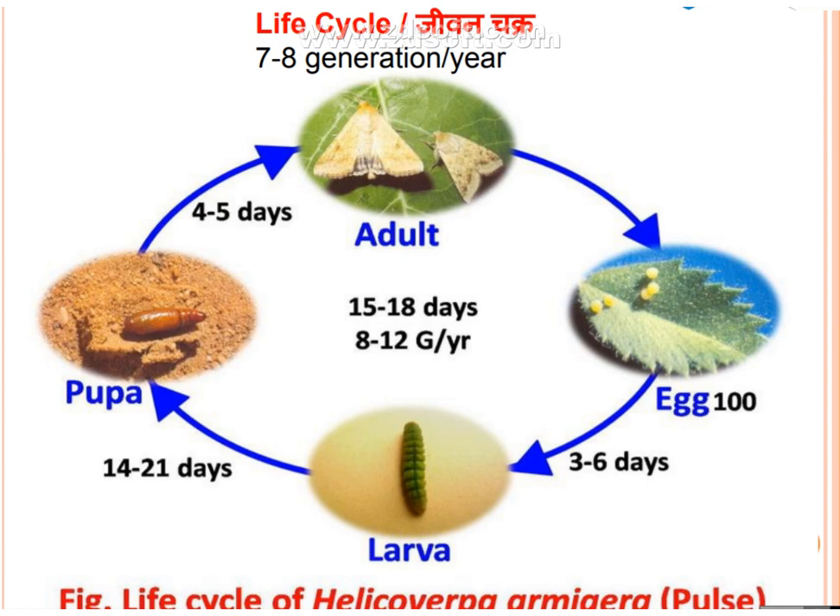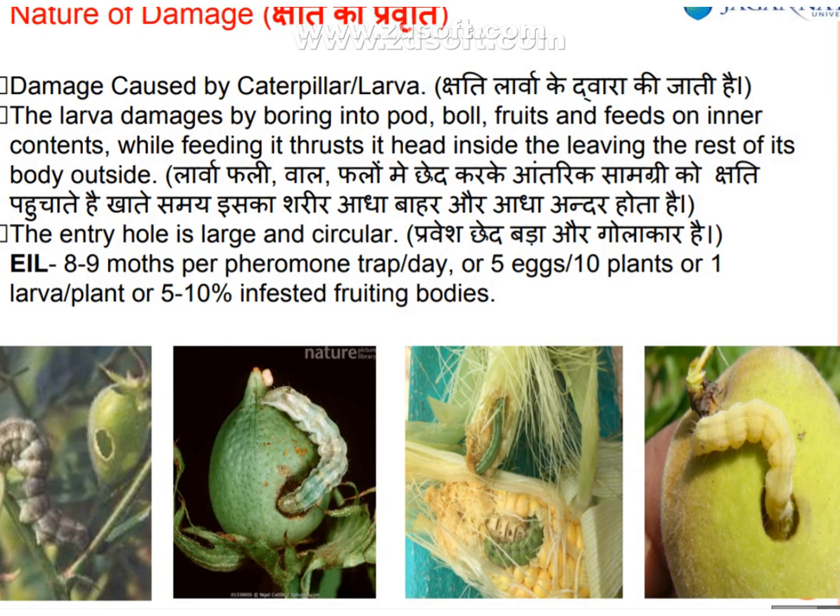The adult lays 400 eggs. After 3 to 6 days the larvae emerge, then the larval stage lasts 14 to 21 days, followed by a pupal stage of 4 to 5 days before the adult emerges. Nature of damage is caused by the caterpillar and larvae.